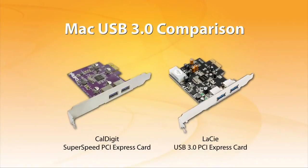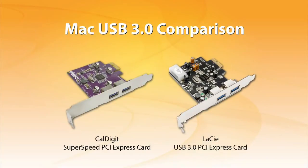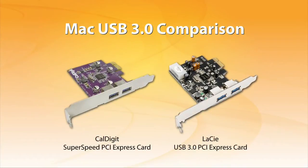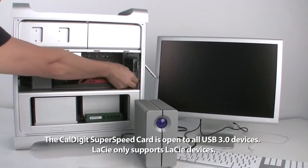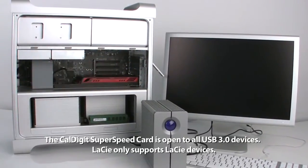We're going to compare two USB 3.0 solutions for the Mac: the CalDigit SuperSpeed PCI Express card and the Lacie USB 3.0 PCI Express card. The CalDigit SuperSpeed PCI Express card is open to all USB 3.0 enclosures, while Lacie only supports Lacie solutions.